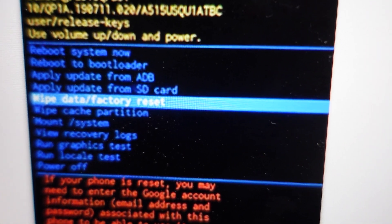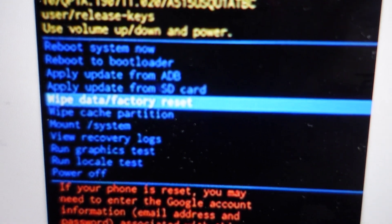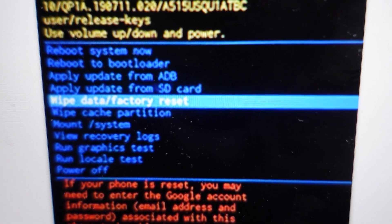Once it turns on, it will open up in recovery mode and you can use the volume up and down to toggle through the menu items. You're going to toggle down to 'Wipe Data / Factory Reset' and hit the power button to confirm it.